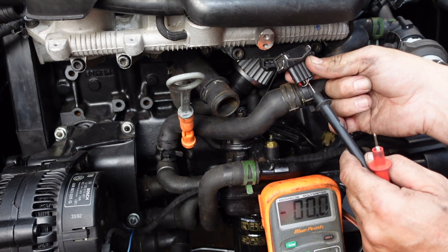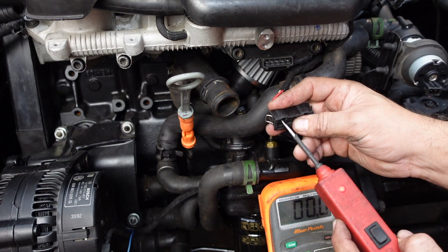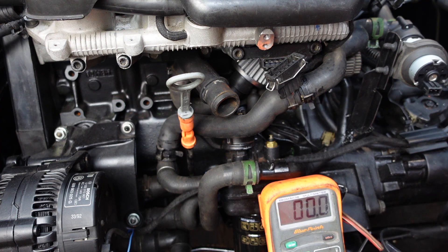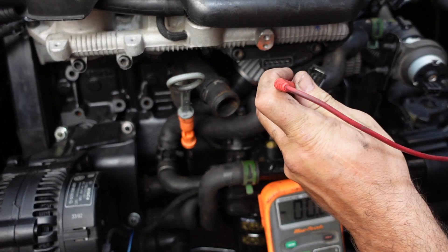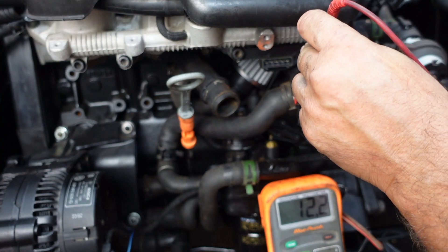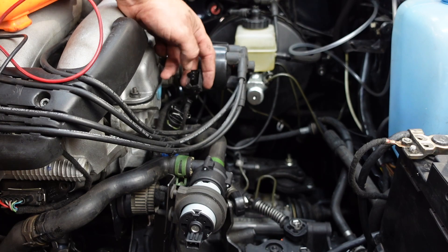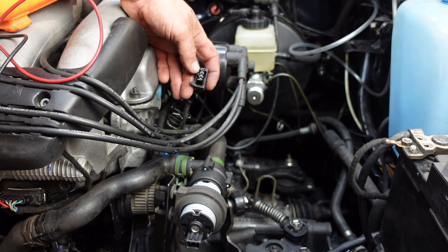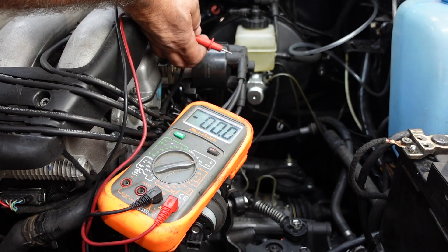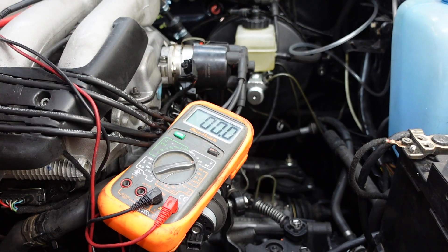First thing we're going to do is check the injectors - we should have 12 volts here and these shouldn't be earthed, they should have a small resistance. With the power probe - yep, we have 12 volts. Double checking it is 12 volts full. Earthing it out on the battery with the voltmeter - we've got 12.2 volts, that's perfect with no voltage drop there. Now moving over to the crank or speed sensor - this is a hall sensor, set up as an ABF plug-and-play loom. We should have between one and five volts across here. Balancing the meter - that's perfect, we can plug that in.